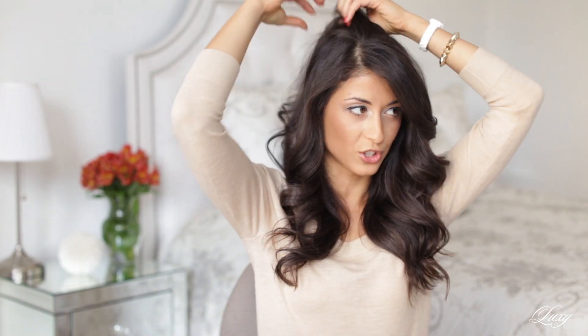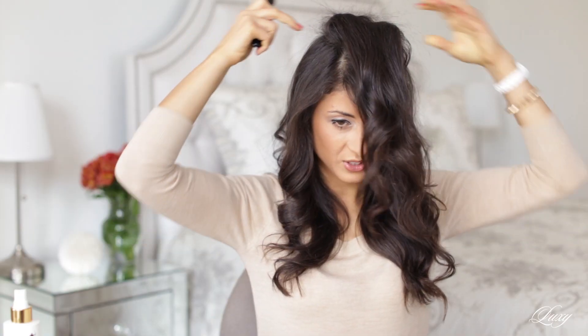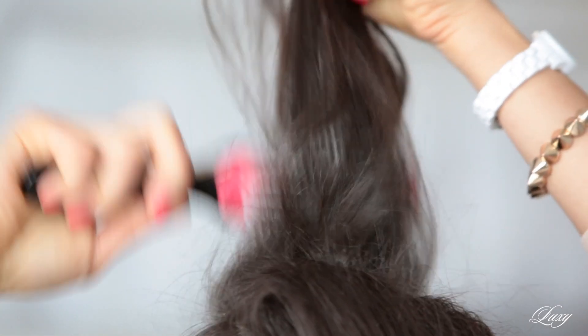The first thing I'm going to do is just tease the crown of my hair. So just grab the section, spray it with a hairspray. Take your teasing brush and just go up and down. Just going to take a section behind it and do the exact same thing, and then just going to brush the tease out.